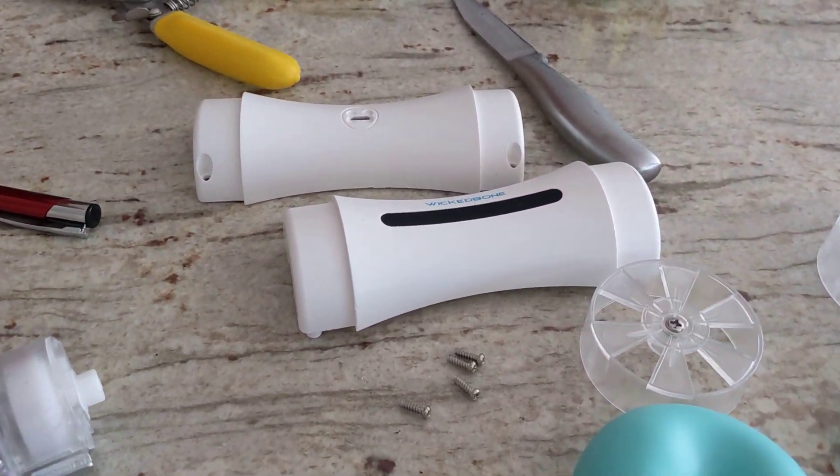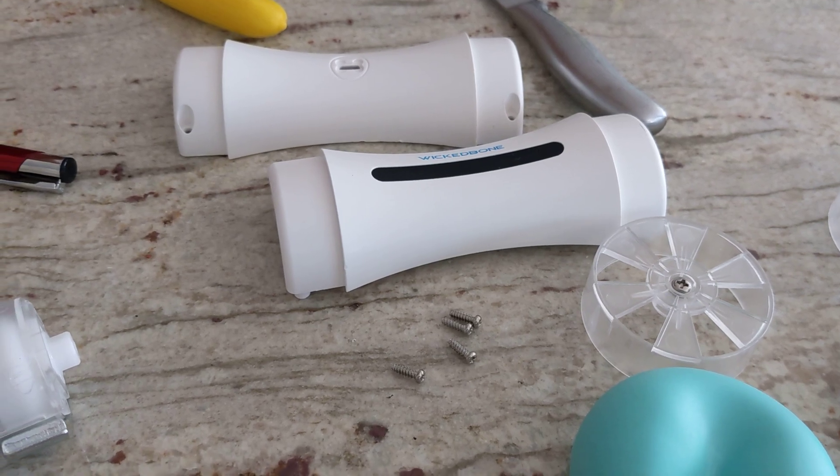Just a short little video on how to replace a battery on a Wicked Bone, as our Wicked Bone battery had died.